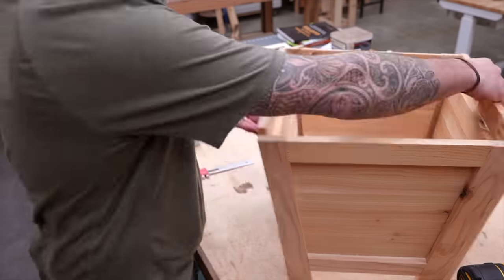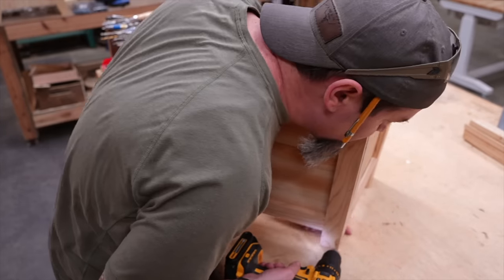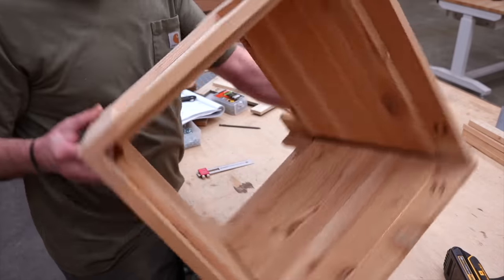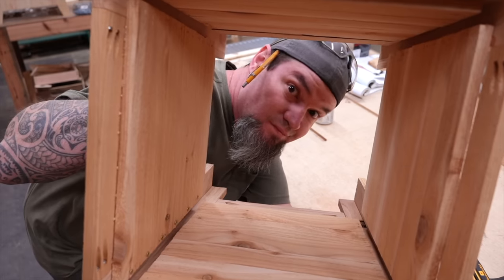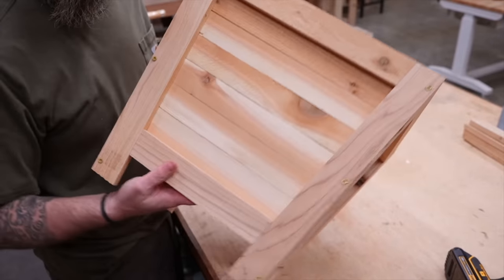All we need to do to make these two half planters into a whole planter is push them together and finish installing our screws into sidewalls A. Now it's starting to look like a planter — the only thing left is to put on our trim and the slats on the bottom.